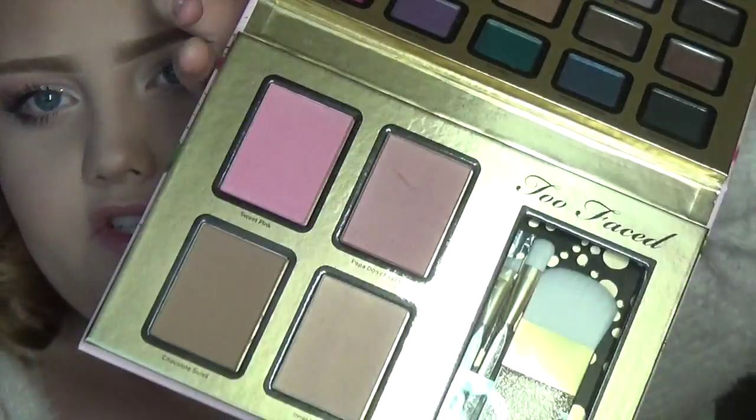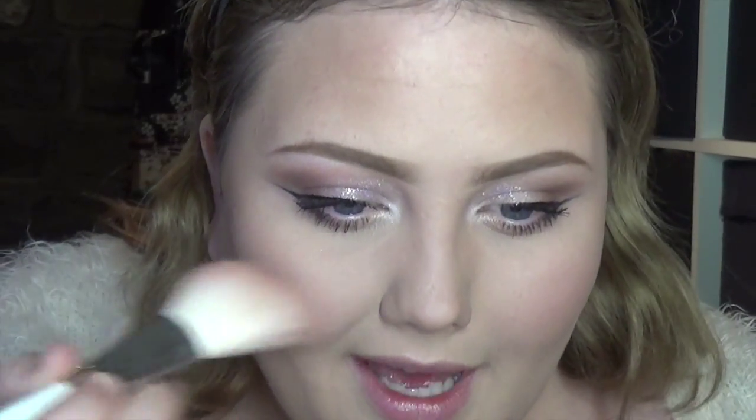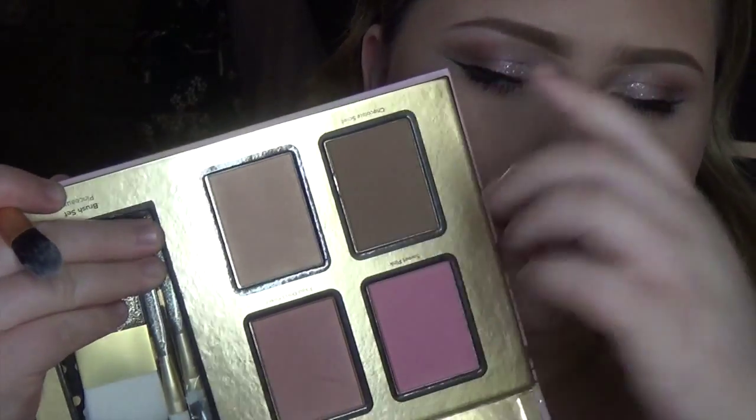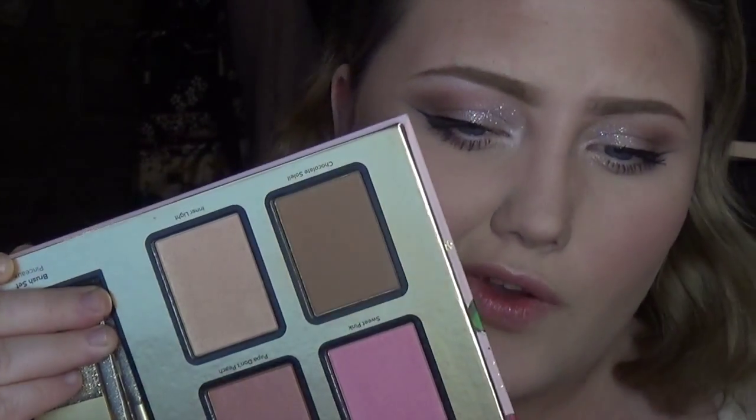For blush I'm going back into my Too Faced 'Everything Nice' palette — it has three beautiful blushes in there. I'm going to use this blush on the apples of my cheeks as well as just here on the sides. Then for highlight I'm taking 'Inner Light' — it's a really sparkly gold-bronzy-peach color; it's very hard to explain but it's beautiful. I'm going to use this to highlight the tops of my cheeks.